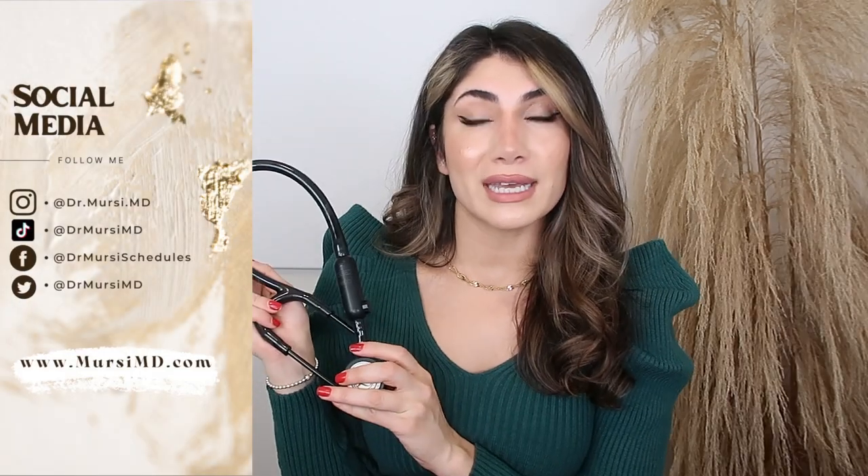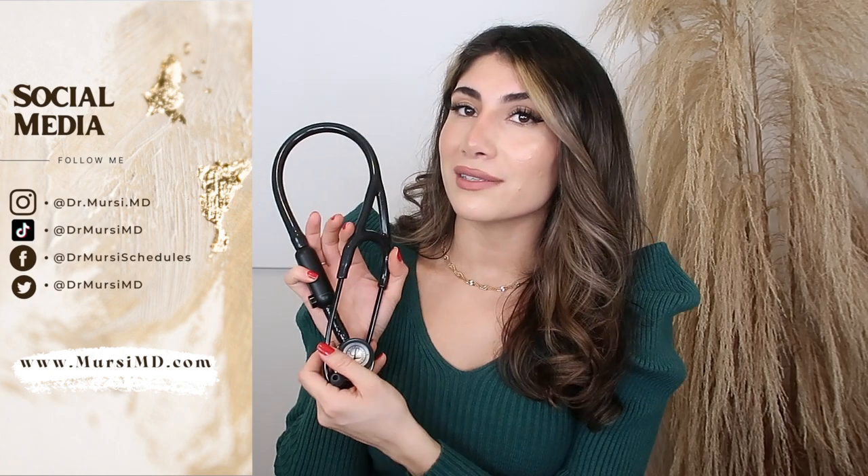I'm super excited — I have been personally looking for the right stethoscope and I'll let you know if this is worth it, so go ahead and keep watching.